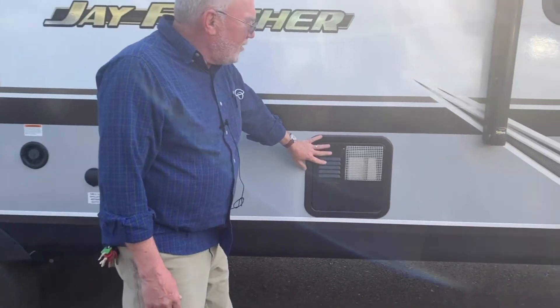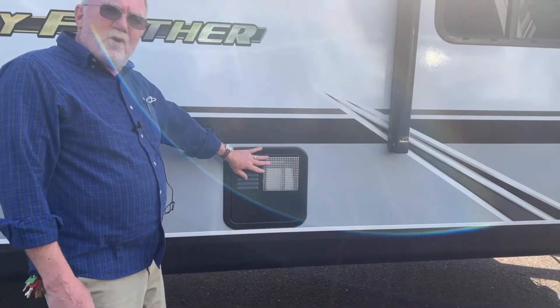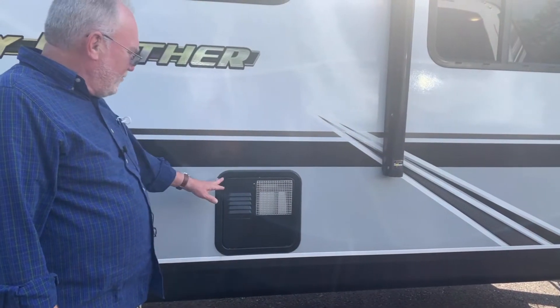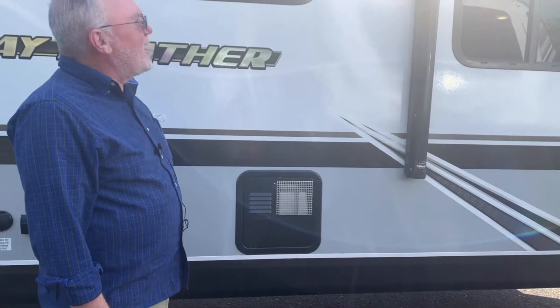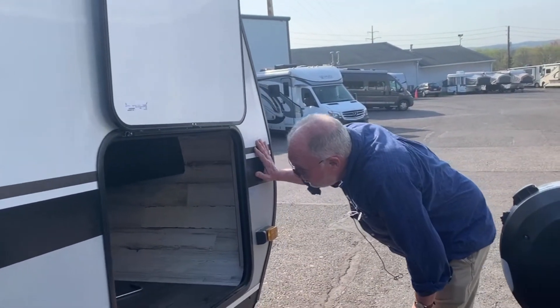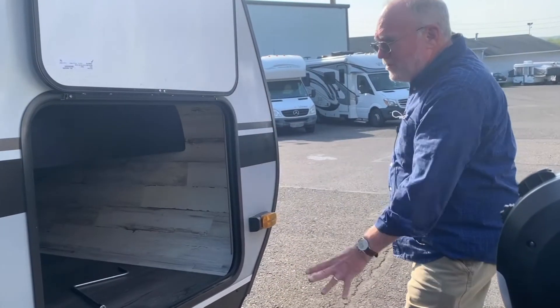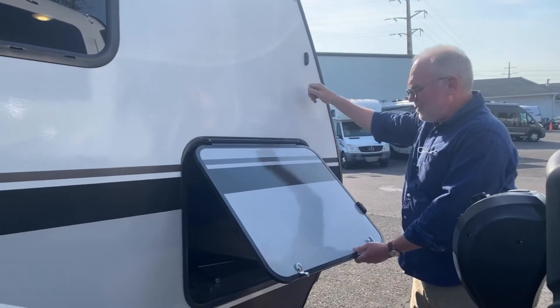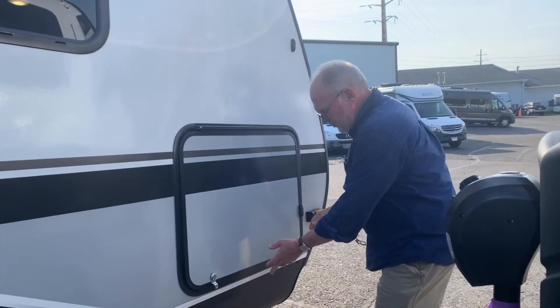Walking this way we see the water heater. These run on propane or electric, so if you're at a campsite already paying for the electric you can use that to make your hot water. There's a really nice large pass-through storage compartment here that runs the full width of the trailer.